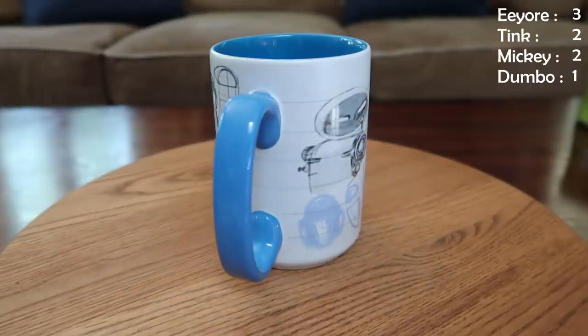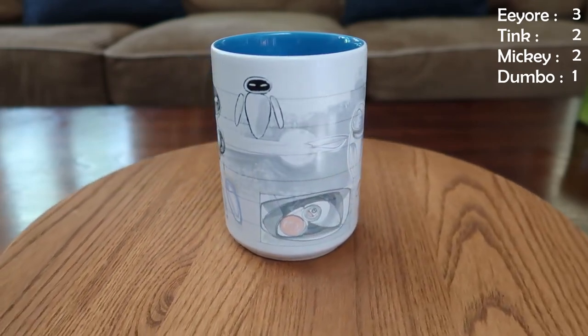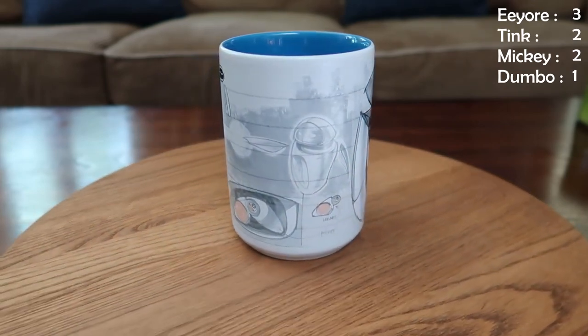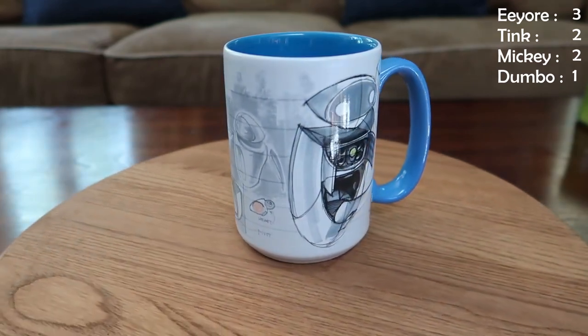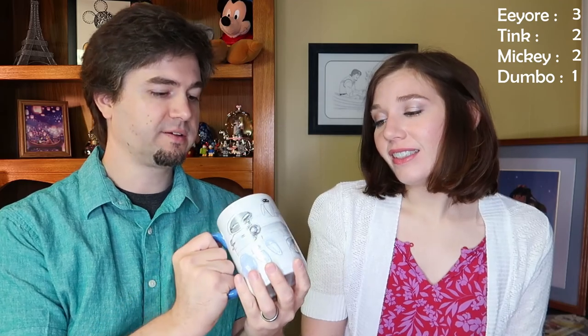This is one that Jess got for me — it's Eve from WALL-E and it's done in kind of this sketchy type deal, kind of like the drawings, and it breaks it down a little bit. I really like this mug, this is one that I use fairly frequently.